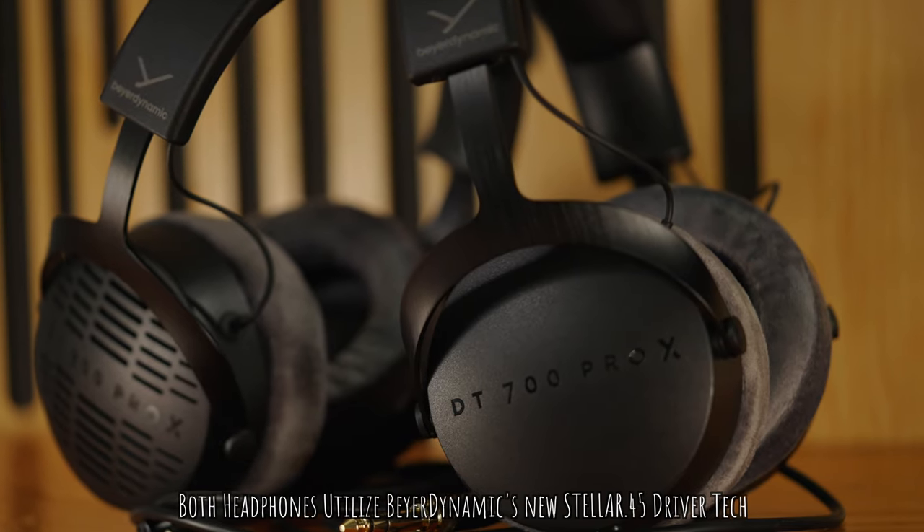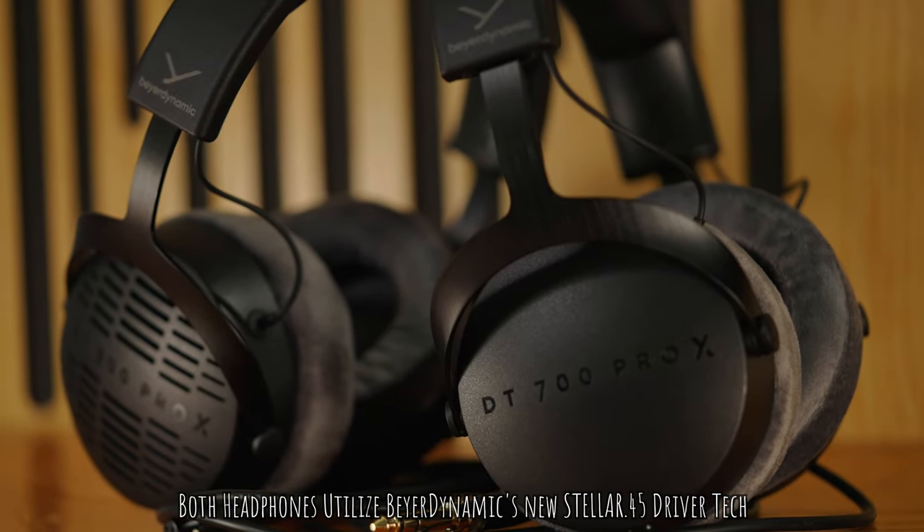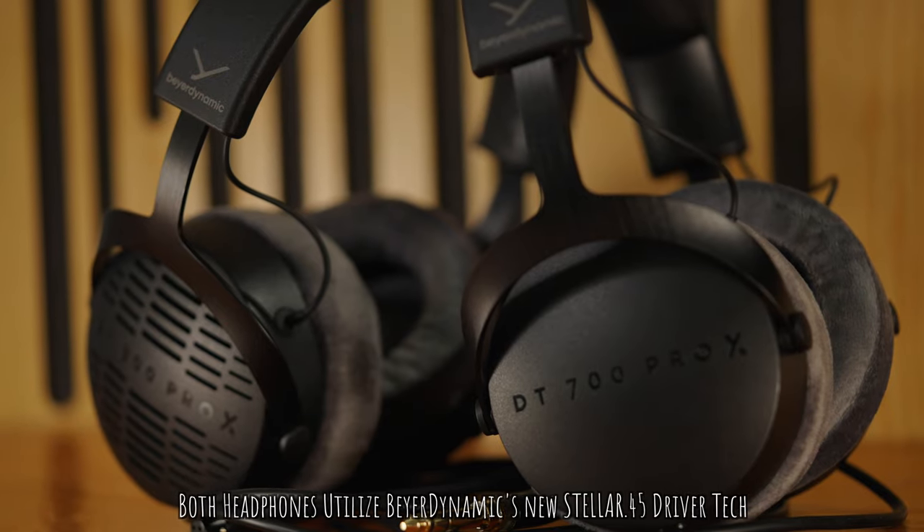The DT700 and DT900 Pro X headphones feature a 48-ohm driver design. This means these can be driven from pretty much everything — from a mobile device to a standard audio interface and a home stereo. These things do not require a ton of juice in order to use them properly.